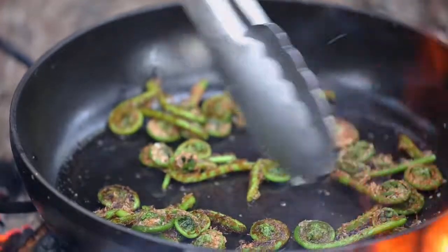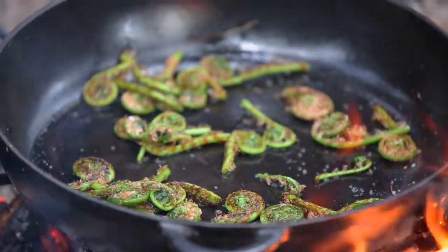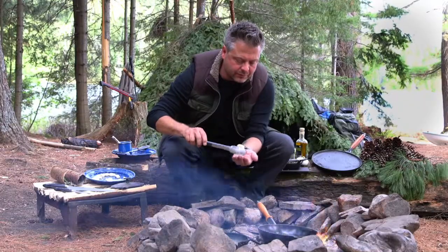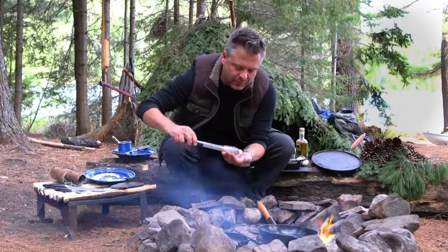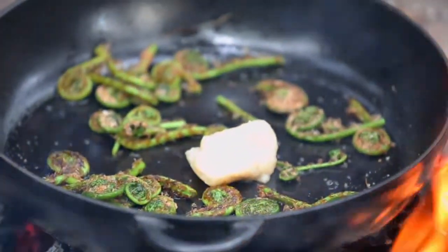The gnocchi is nearly ready to go directly in the pan — they're just starting to float now. I want you to see the texture: what we have is a beautiful little dumpling. Those are going to go directly into the pan and I'll sauté them until they're golden and crisp.